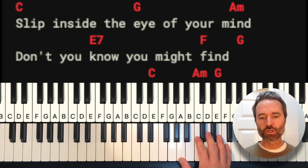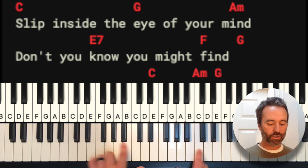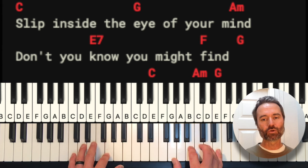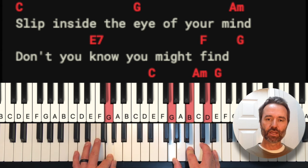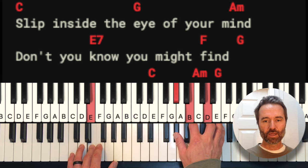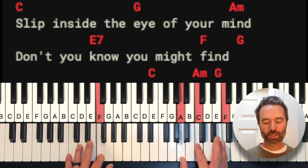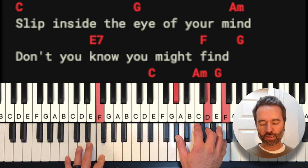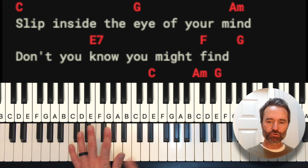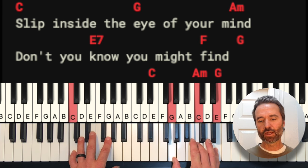Those are the right-hand chords throughout the song. In the left hand, you're simply going to play the name of the chord. Here I am two octaves below middle C with my left hand on C when I play the C chord. When I go to a G chord, I'll jump up and play the G in the bass. For A minor, and the E7 you play E in the bass, and for the F chord and F minor and F minor 6, you play F in the bass. Nothing too tricky in the left hand — just playing the name of the chord.